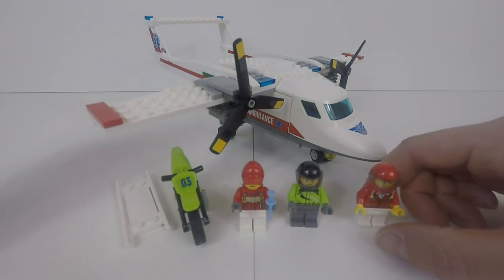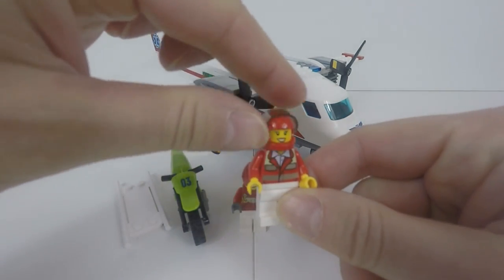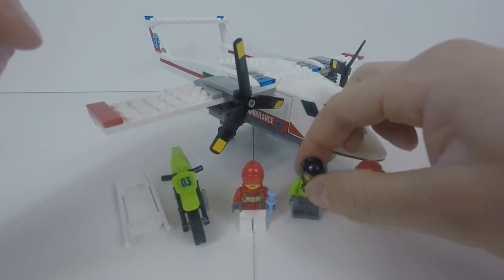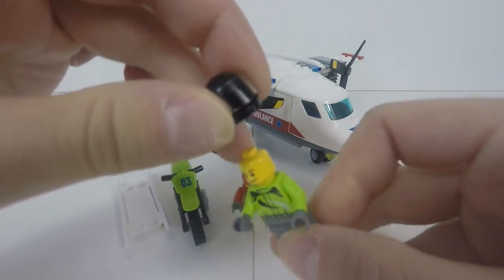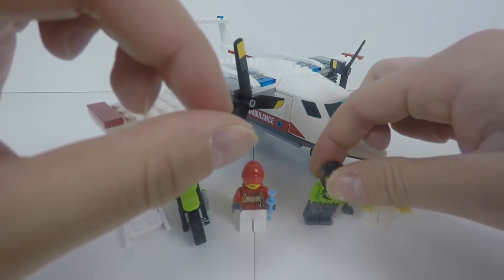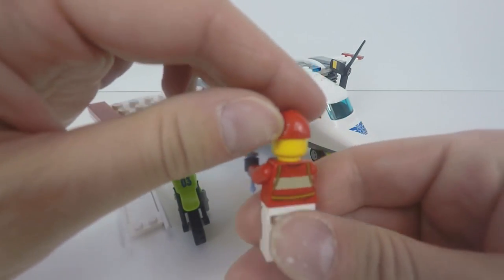For minifigures we've got the paramedic pilot — it's got a helmet, though there's no reverse printing on the back of the head. We've got the motorcyclist — nothing on the back of his head, but we do have the front print on the torso. And we've got the other paramedic — printing on the back of his torso but nothing on the head.